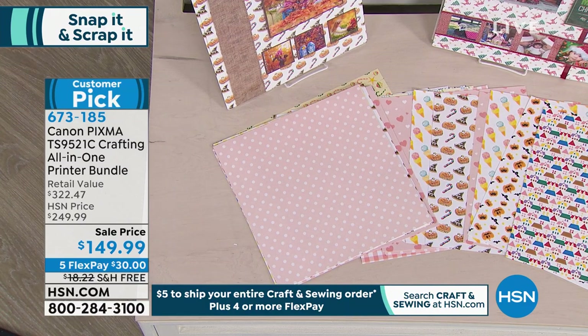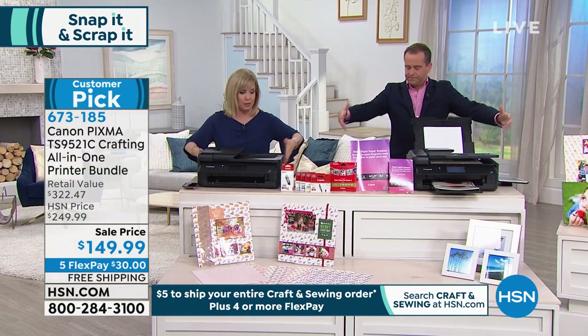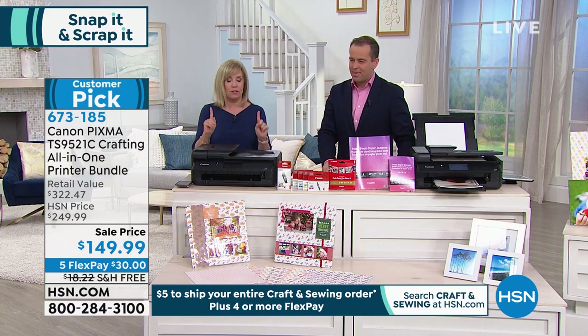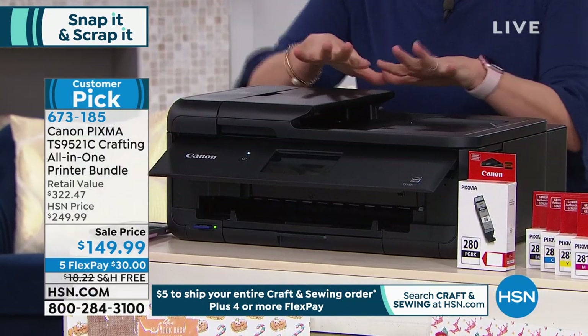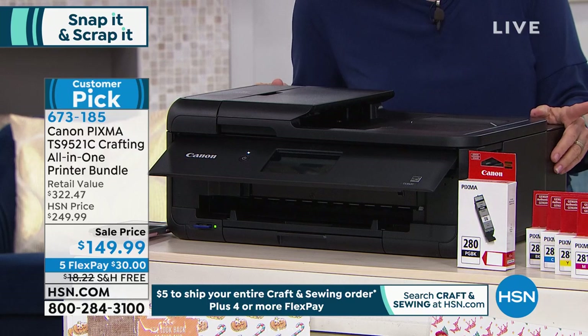A couple years ago, Adam and I sold a wide format printer — it was about double the size of this and double the price. This is the first time we've had a small-scale version. It fits on a desk. It's your all-in-one, but it does the 12x12s. It also does an 11x17.